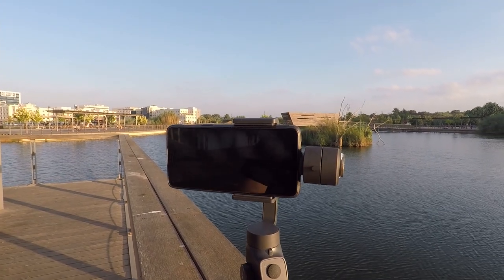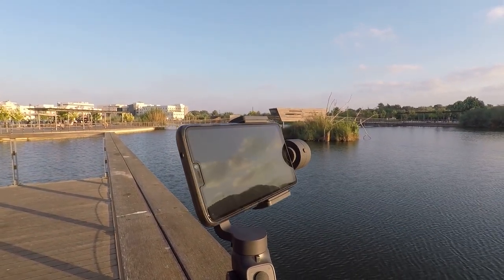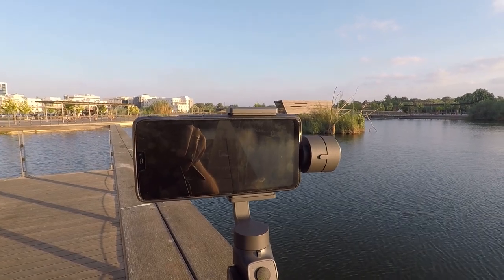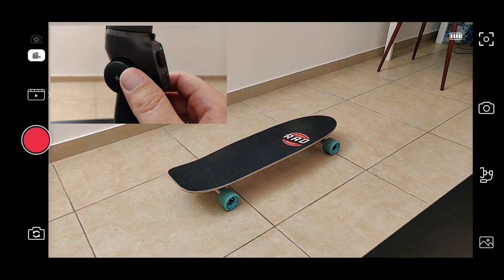There is also a freeway panorama. You can get a 180 panorama, a 320 panorama, and a 9-shot panorama, both horizontal and vertical. As you can see, everything is automatic, and in the end the stitching is done and you get this kind of result, which is very nice.